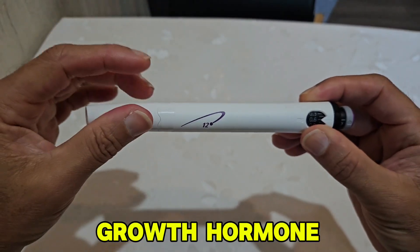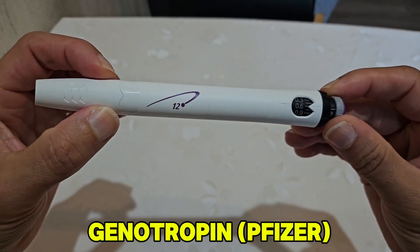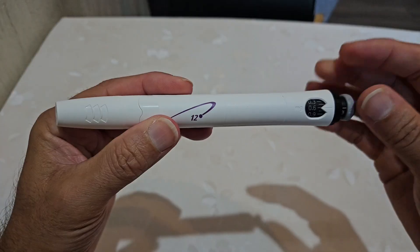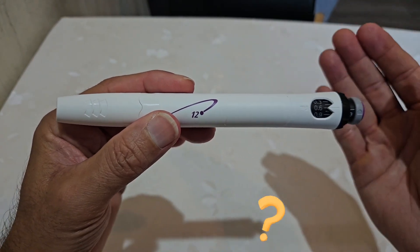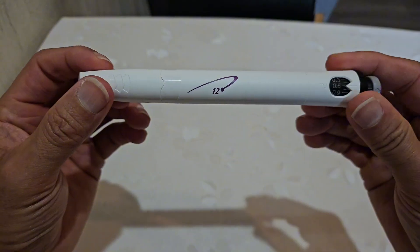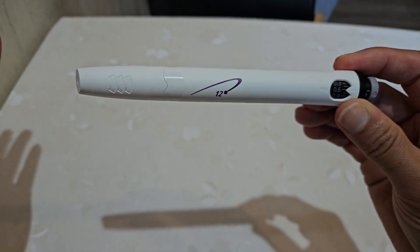This is a pen of growth hormone — in this case Genotropin by Pfizer. In a lot of cases people get confused between milligrams, milliliters, and international units. In this video I'll try to clear up all misunderstandings.